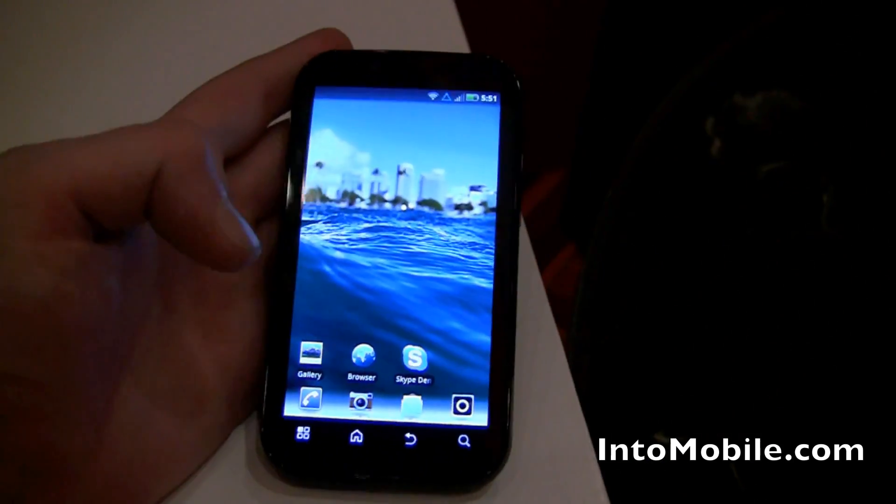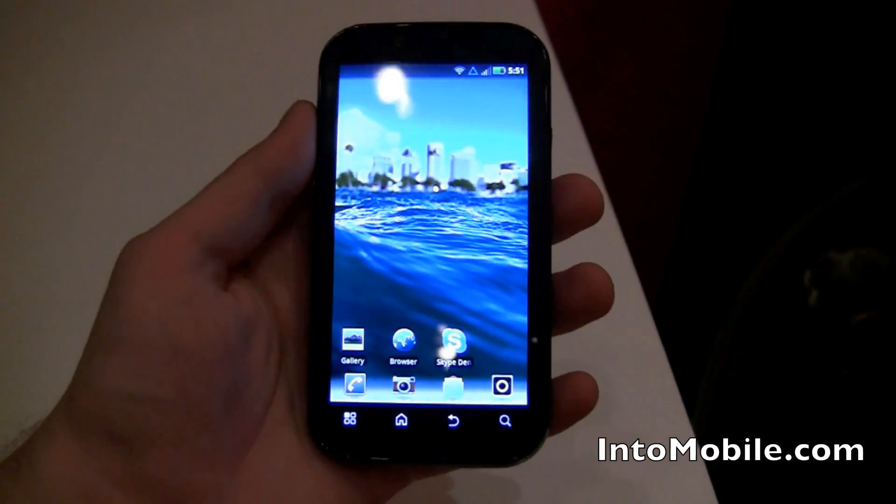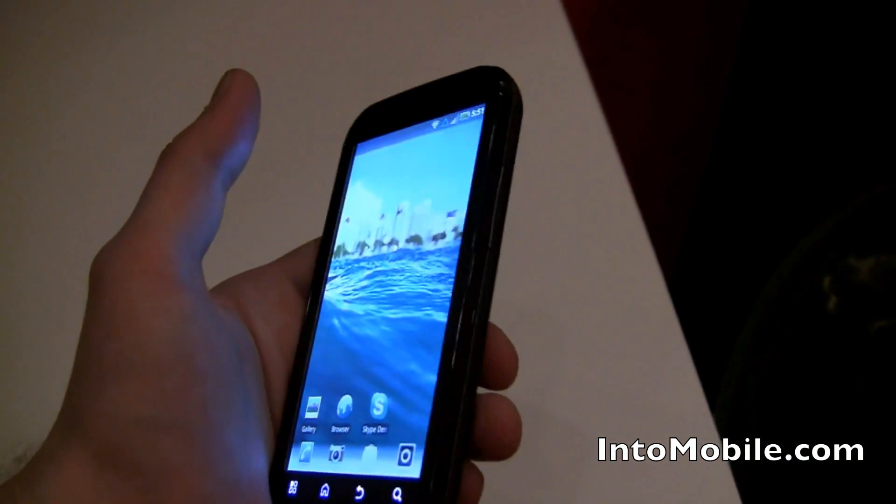That is going to be the quickest look at the new Motorola Bionic, which will be hitting Verizon stores around quarter two of this year. Take it easy, guys.